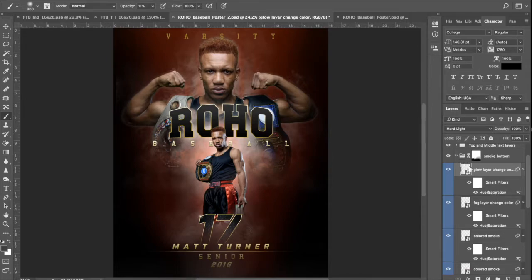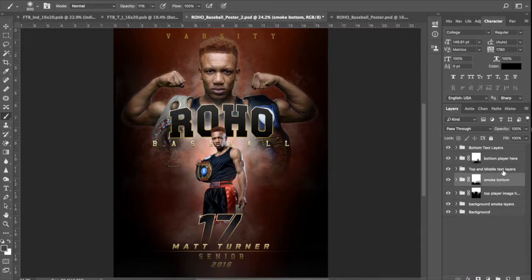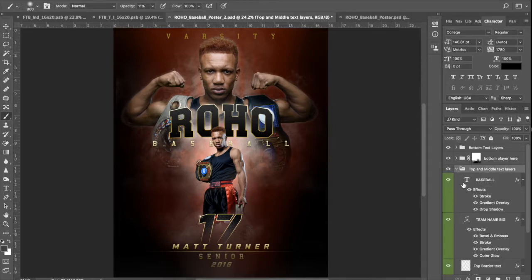Obviously you know what to do if you want to play with it — double-click here. Next one: top and middle text layers. Referring to the top, I've got 'Varsity' up here and the middle — we've got this logo here. He's not in school, so we're not going to use Varsity. He is in the heavyweight class.